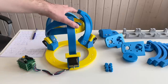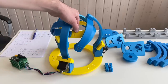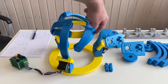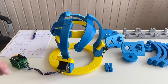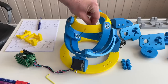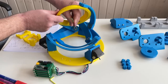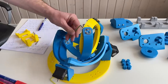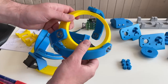Now it's time to disassemble the old prototype. What I'm going to keep is the output ring, the last links, the motors, and the electronics. These parts from the old design I'm going to keep.